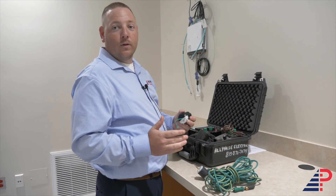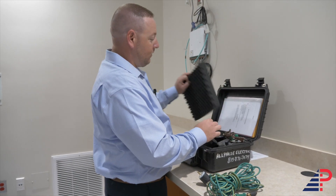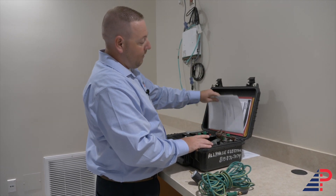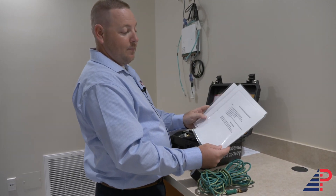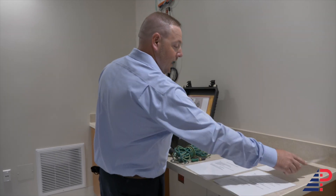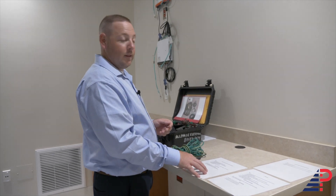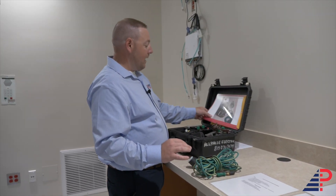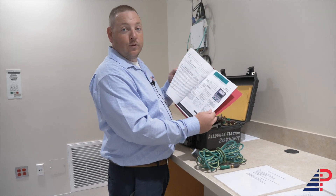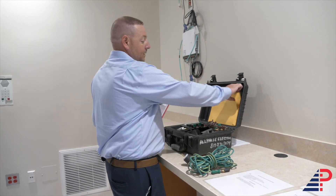Most of the time you'll only see those twist locks in ORs. You're going to pull off the foam piece — behind it you'll have three laminated pieces of paper with directions on how to use each: how to zero and calibrate, how to set up the meter for ohms tests, and how to do millivolt testing. We also have a directions book in case the inspector wants to read the actual directions.